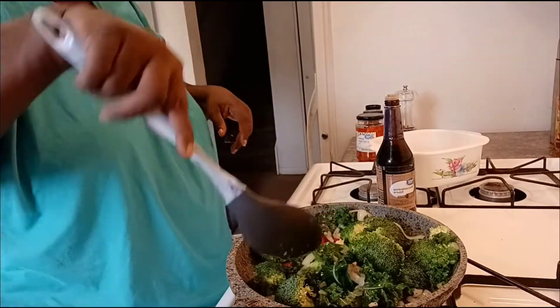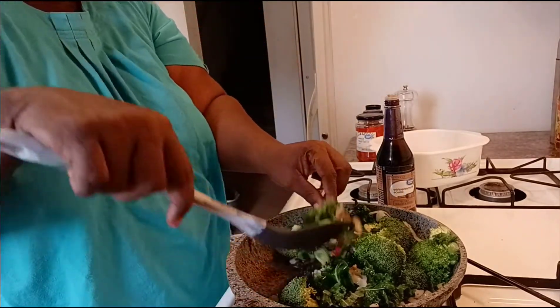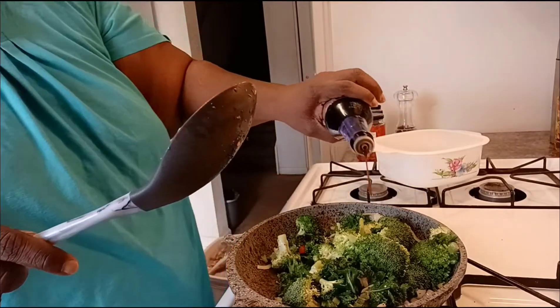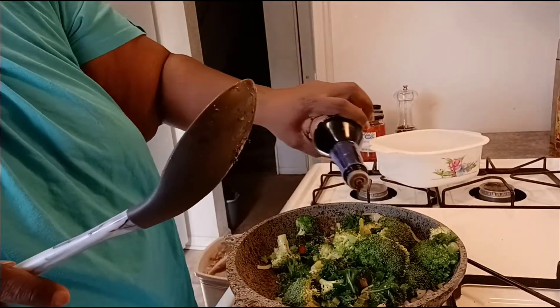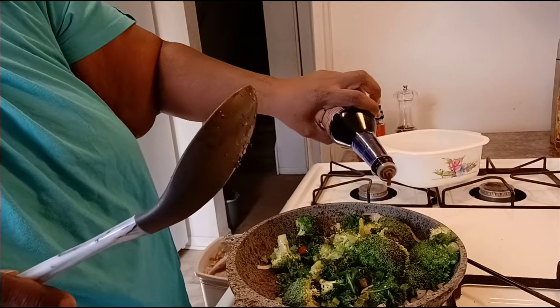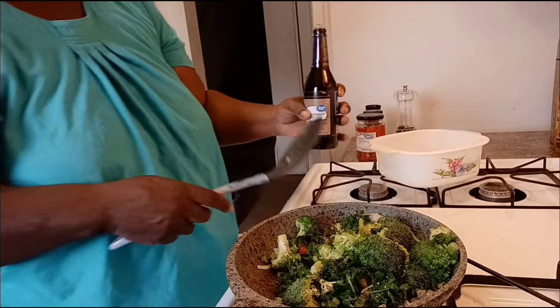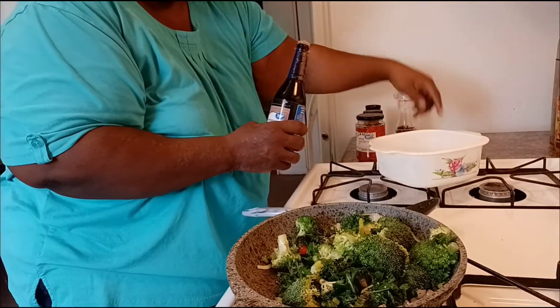Oh my lord, I can smell those roasted peppers in here. I'm going to hit it with just a little fire sauce — not much, just a little bit.